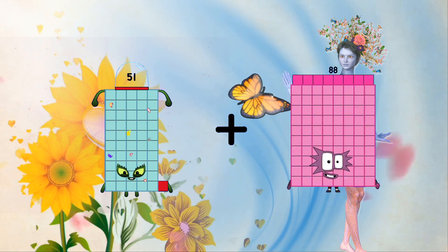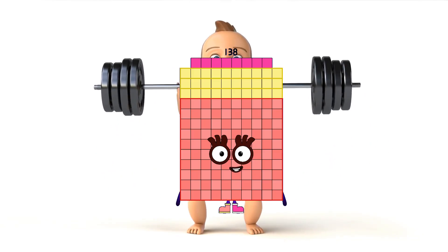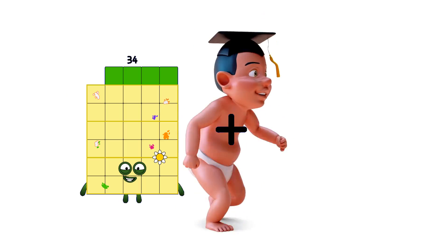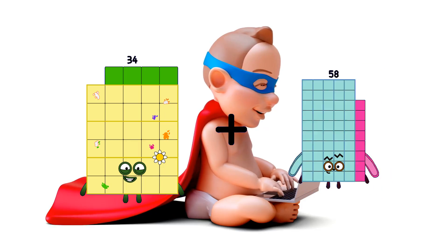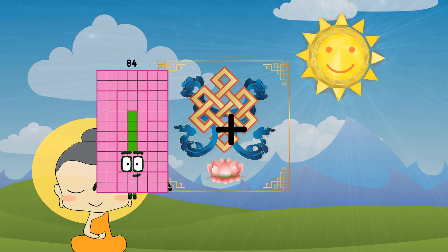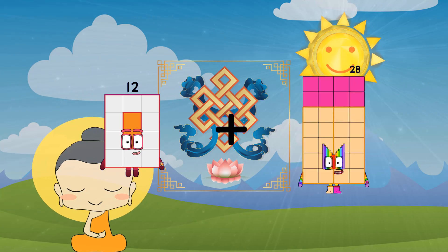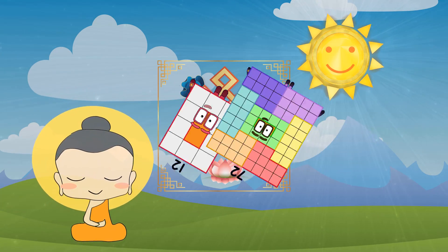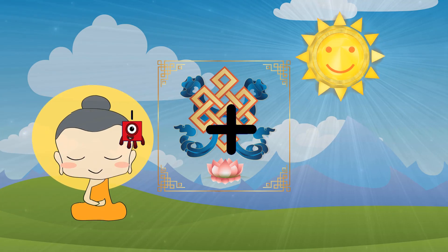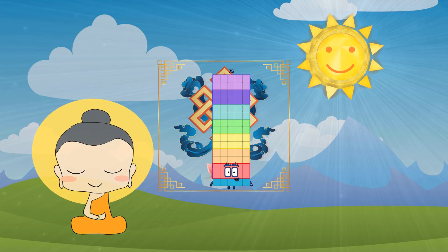51 plus 87 equals 138. 138 plus 34 equals 77. 12 plus 72 equals 84. 84 plus 74 equals 75.